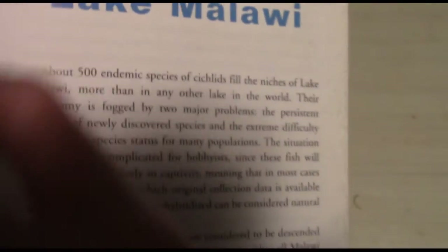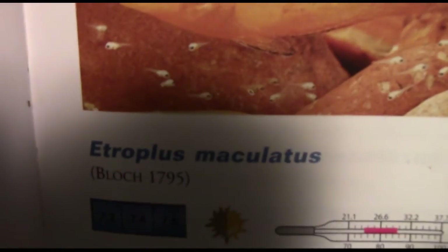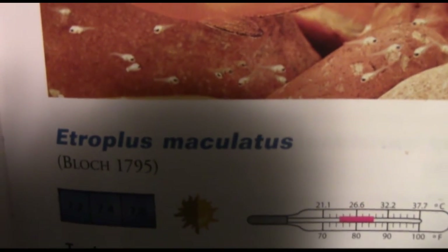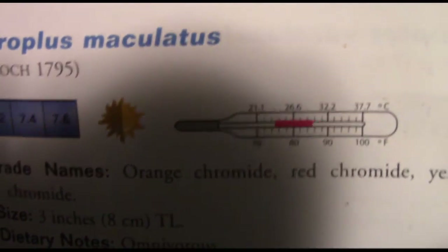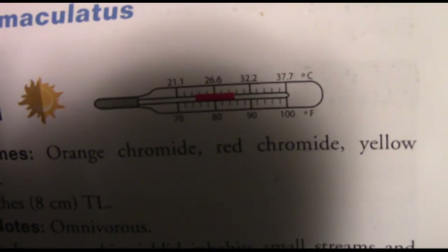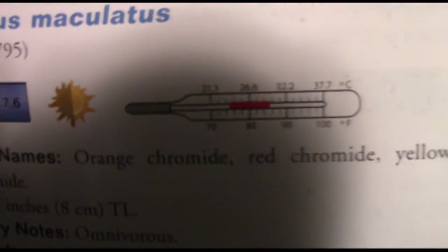That's the Greenface Paratilapia. Moving on to the next one, which is an Indian variety of cichlids — this is a fish I'm actually very interested in getting my hands on someday, which is Etroplus maculatus. They're a chromide, and they go by all different names: orange, red, yellow.